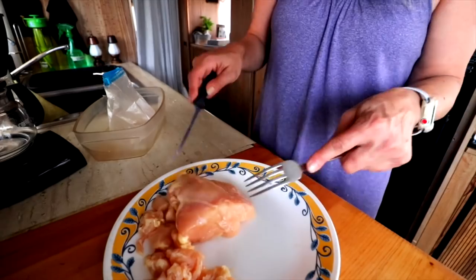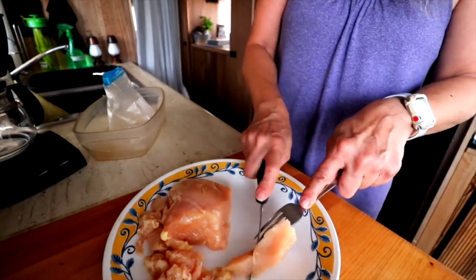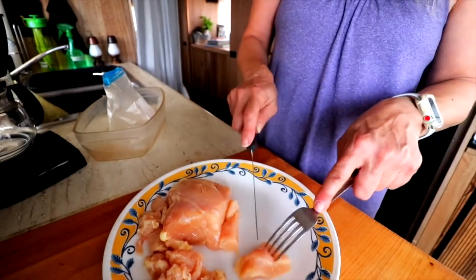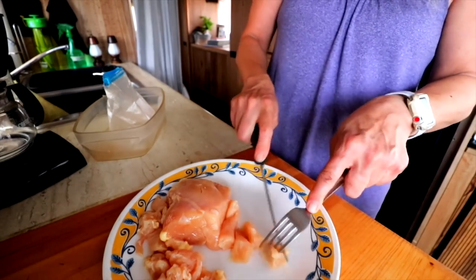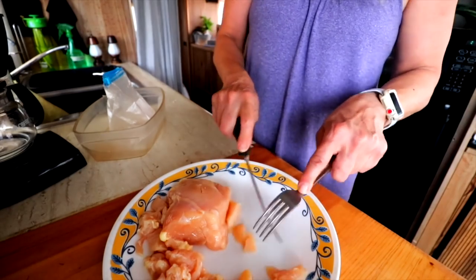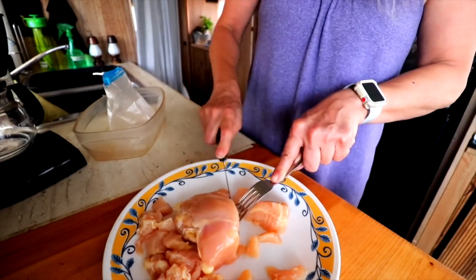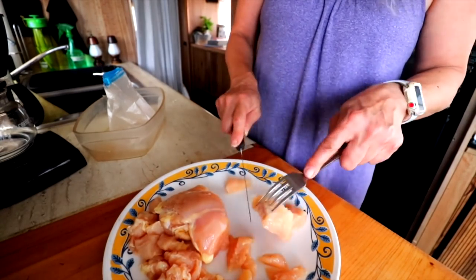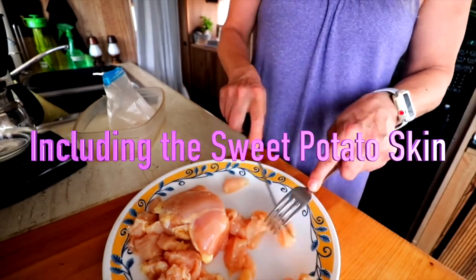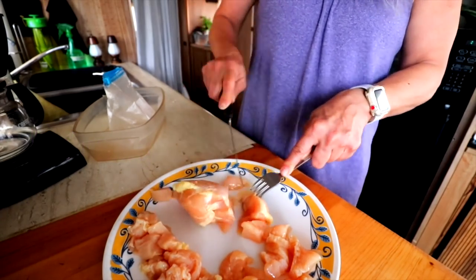This is exactly what I do in my camper for my dogs. Muffin eats raw meat — this is what I give her. I mix it with a little bit of brown rice and some veggies: sometimes apples, mostly carrots, broccoli, squash, zucchini, summer squash, and sweet potato — she loves sweet potato. You can see I'm not touching this chicken at all because I'm using a fork.